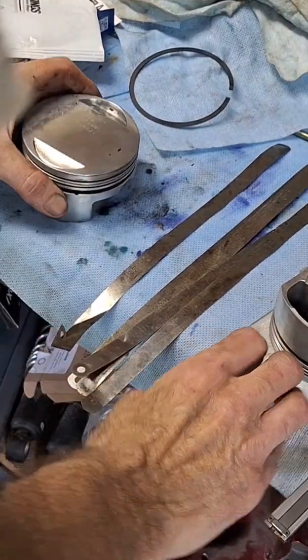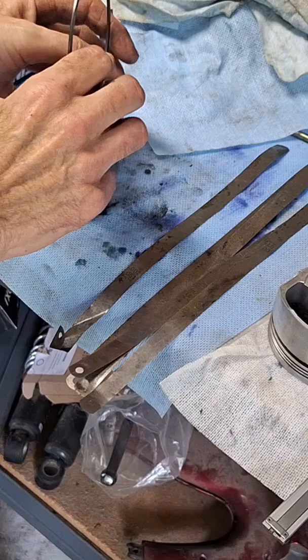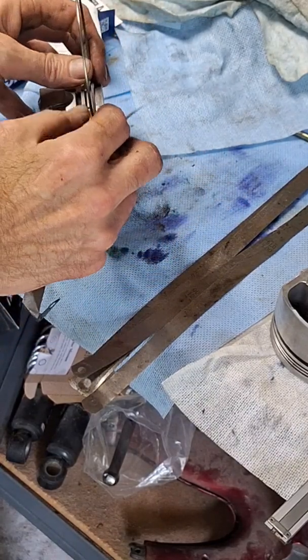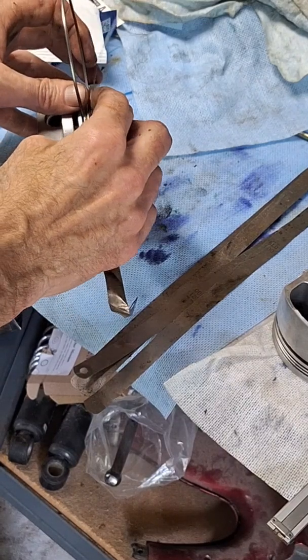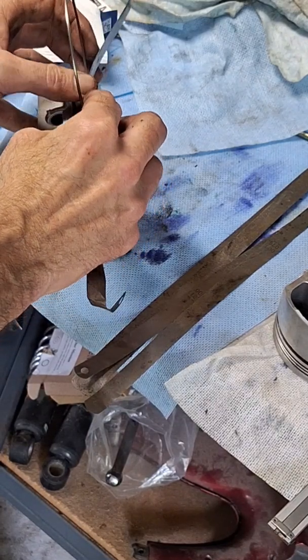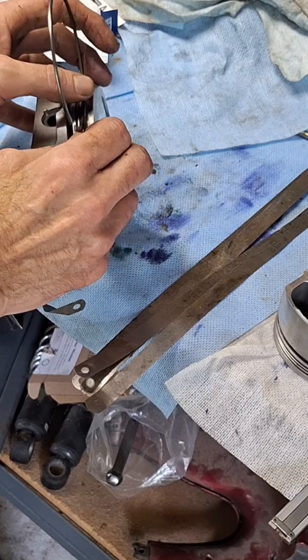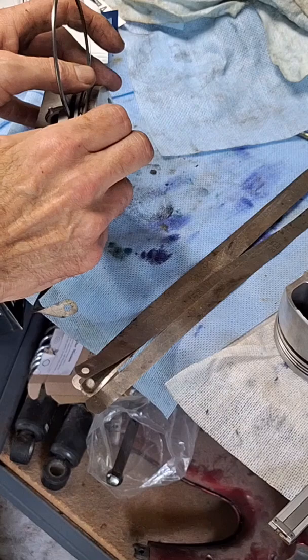We're going to check the ring side groove clearance on this Weissco piston. These are Hastings rings. The gap is just the amount of play that the ring has in the groove. We're going to stick our feeler gauge in there — this is a two-thousandths feeler gauge — and the feeler gauge is to have a light drag, and we have a light drag.